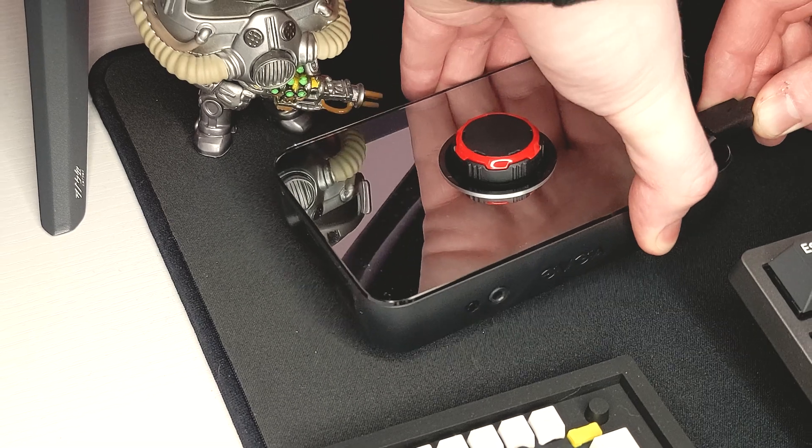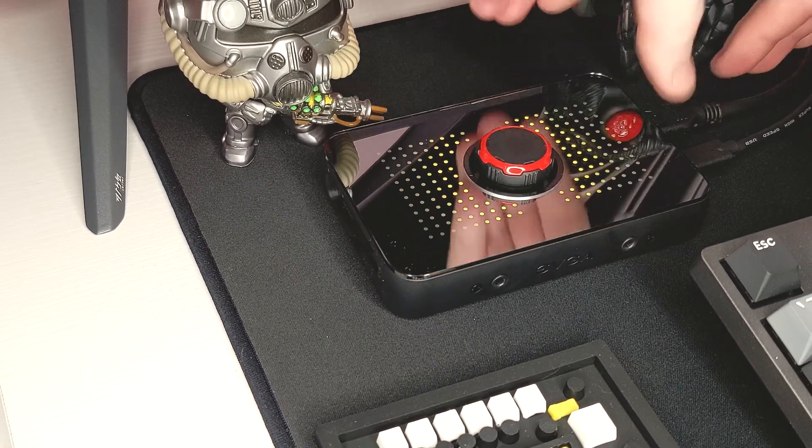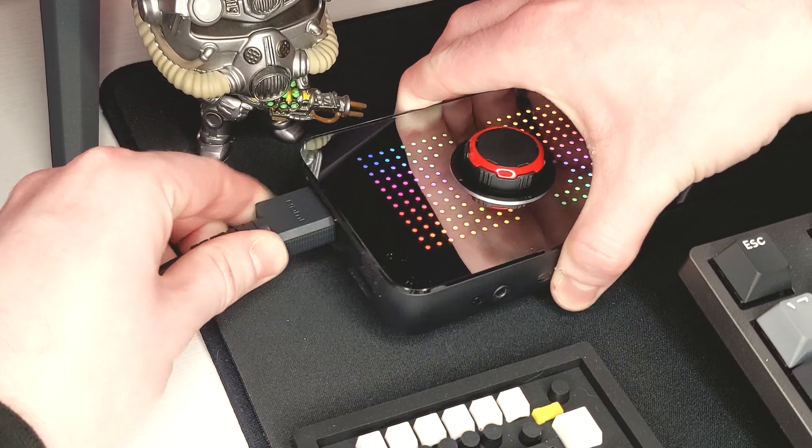To set it up, plug the USB-C cable into the XR1 and connect that to your PC. Plug the HDMI cable into the HDMI in and connect that to your console. In my scenario, I've docked the Nintendo Switch and plugged it into the dock itself. To pass through your console's output to a display, plug your HDMI cable into the HDMI out and into your display, and you'll be able to see your console's output on a separate monitor. Pretty straightforward, all things considered.